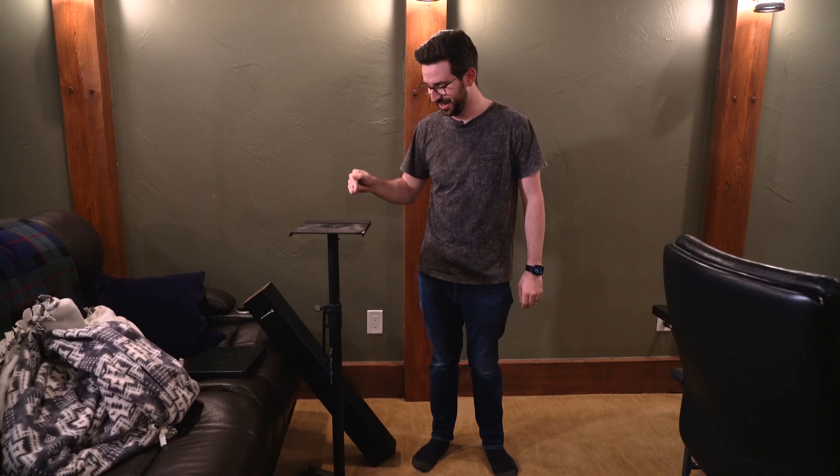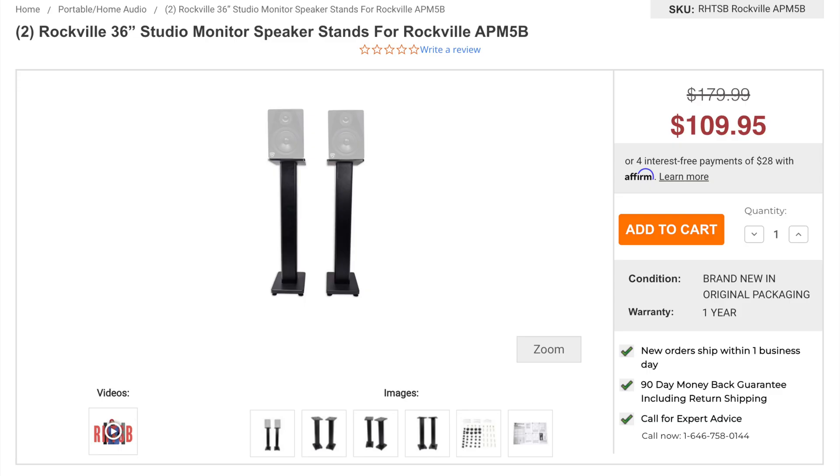I found some speaker stands online for about $100 a pair, went to Home Depot, got some sand, filled them up — they've been great. While I wait for the rest of the equipment to show up, I'm going to go get the sand to fill the stands. I did the math and it looks like it's going to be basically exactly three bags. They're super cheap, like $5 a bag, so we'll see how this goes.